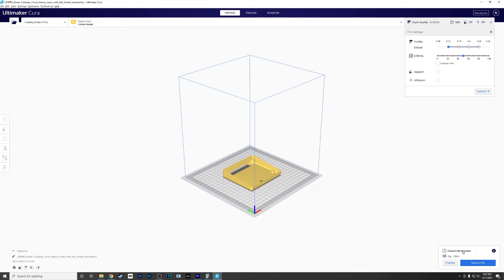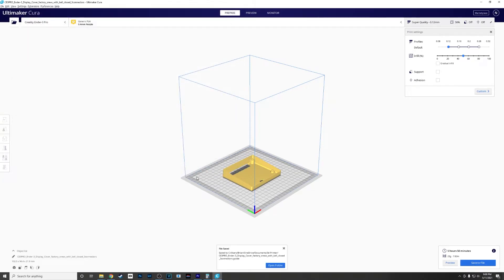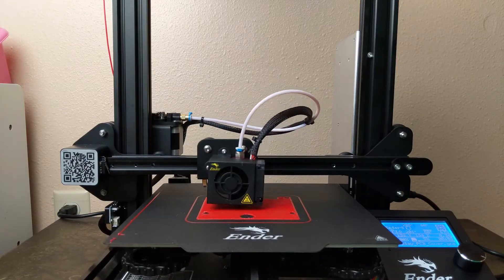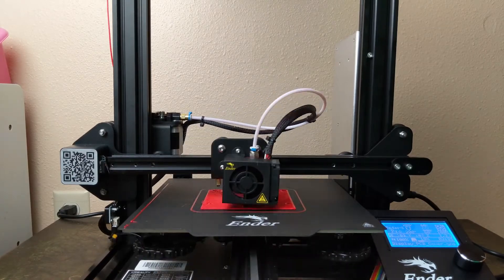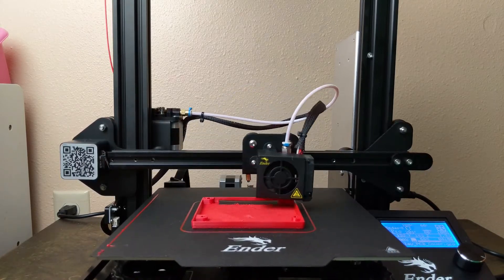This print will take about 5 hours 50 minutes, so roughly 6 hours. We're going to save that to our file, keep the same name, transfer it over to the SD card, and print it. I did want to quickly mention that I did not use any supports on this print. There is a little bit of overhang where the connectors come through, but I did not have any issues. If you do choose to use supports, that will work as well.